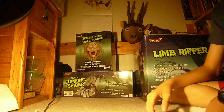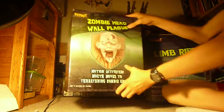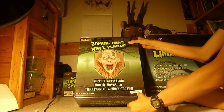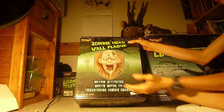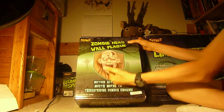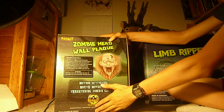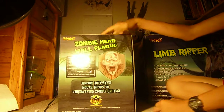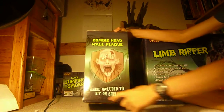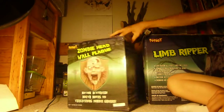Right here we have a zombie head wall mount. What it does is the mouth moves and it groans — it moves up and down. It takes four C batteries, not included. It is motion activated or chime button activated, and it hangs on the wall.